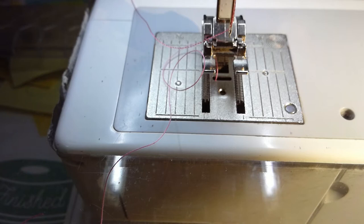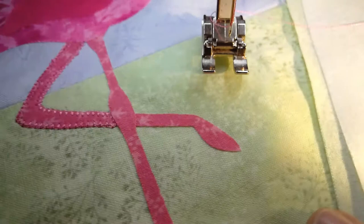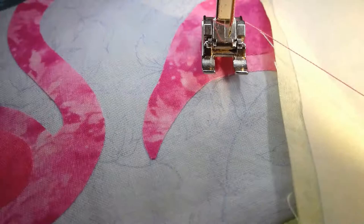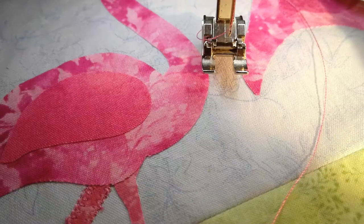Then I will just proceed with stitching around the rest of the flamingo in the same manner. I actually have several different threads I'm using, because I'm going to match colors as I change. I'm going to try to do all the pink first, and everything that's the same. I'm doing the legs with slightly different colors than the rest of the pink — it's more of a coral color.